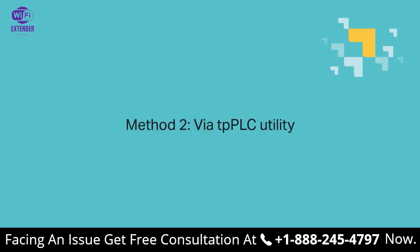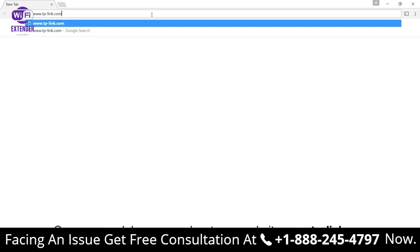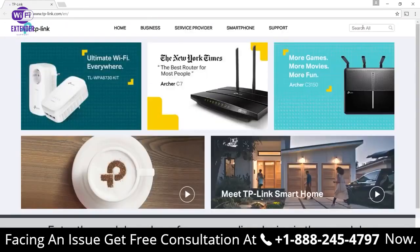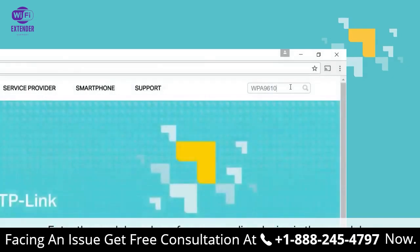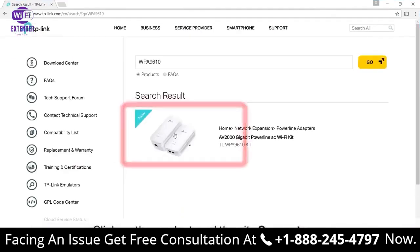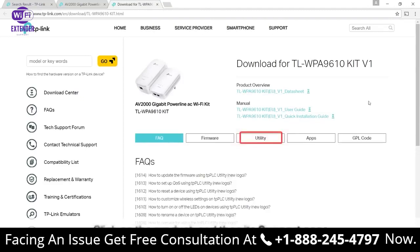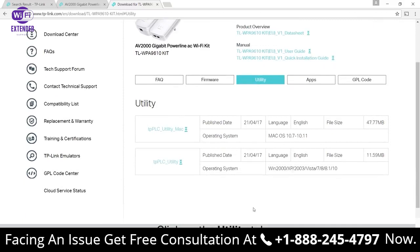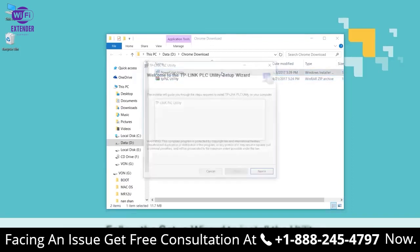Moving on to method two: via the TPPLC utility. Start by opening your web browser and go to www.tplink.com — that's T-P-L-I-N-K.com. Once you're there, enter the model number of your Powerline device in the search bar. Then click on the product and then its support page. On its support page, find the utility tab. Once you're there, look for your version of the device and click the utility to download the zip file. Once downloaded, extract the file and open powerlineutility.msi. Follow the setup wizard to install the utility afterwards.